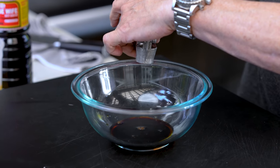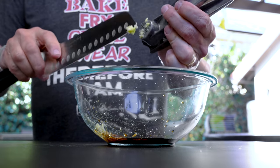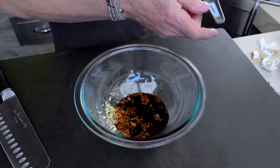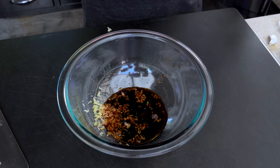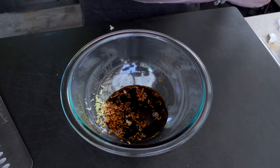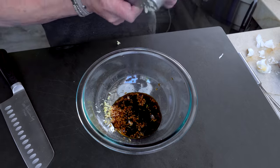We'll put four big cloves in a mortar. If you don't like lots of garlic then put less — actually no, I take that back. Don't put less because it'll suck. Just do what I do. My father used to say: do as I say, not as I do.